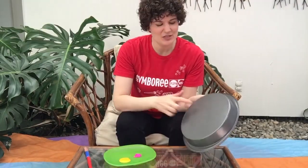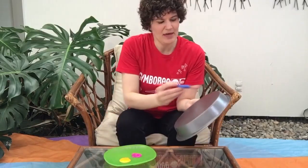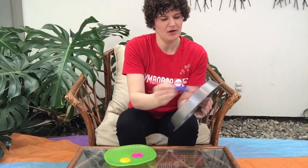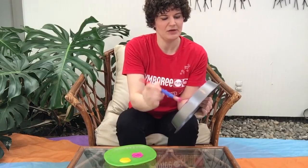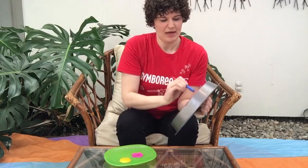First step is to paint the bottom of your pan. I'm going to use some pink and some yellow to do a nice kind of ombre effect here. But let your little ones go ahead and be creative with their painting.